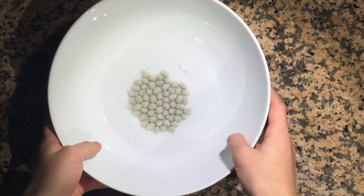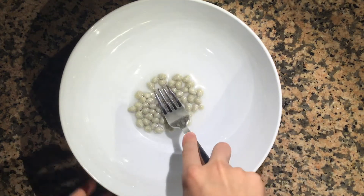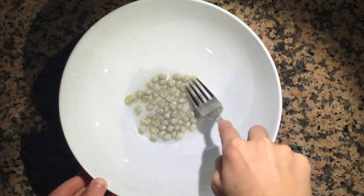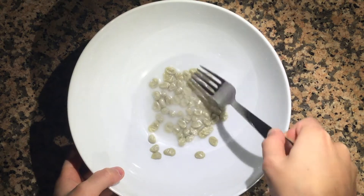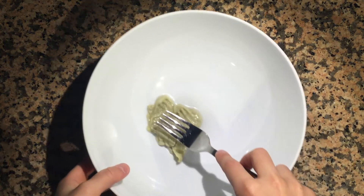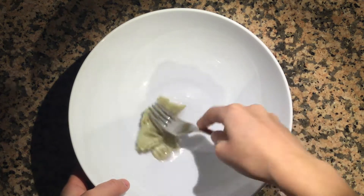Bring back your gum base and put it in the microwave for 30 seconds. Take it out and use a fork to knead it around a bit. Put it back in and keep kneading and microwaving for different intervals until it starts to grab onto itself and holds together.